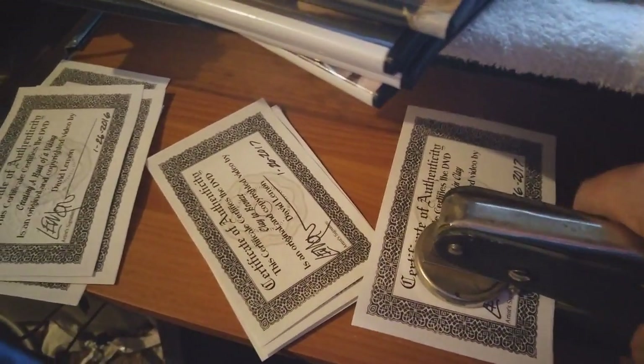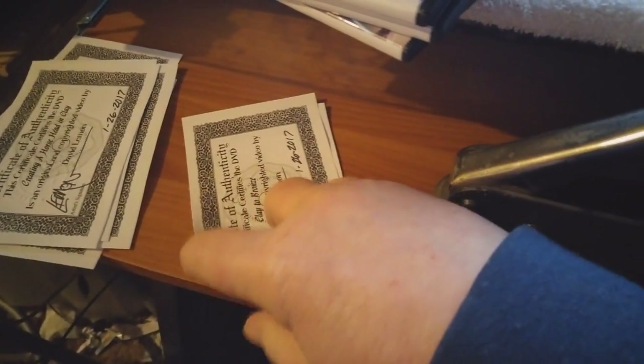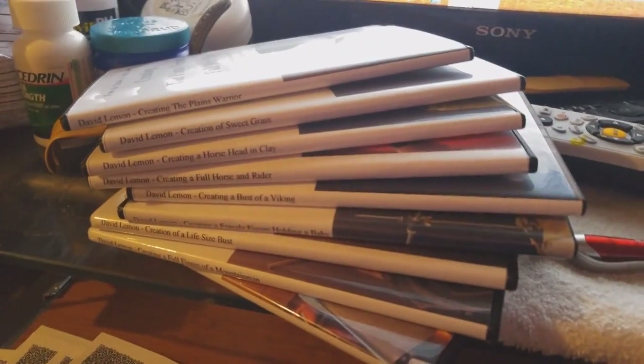I'm embossing my certificates of authenticity that I put into each one of my DVDs, finishing up this order and getting it ready to be mailed out today.